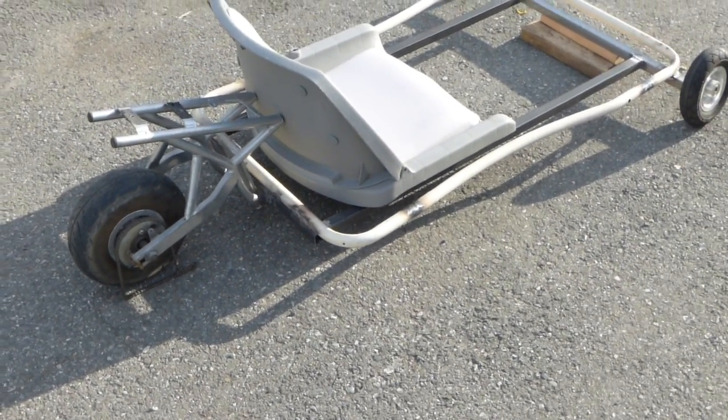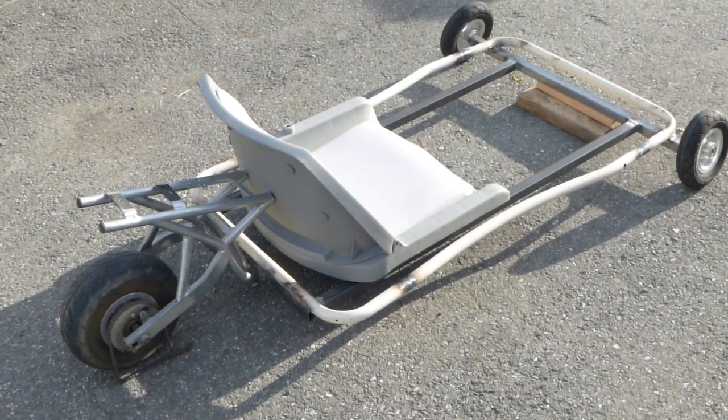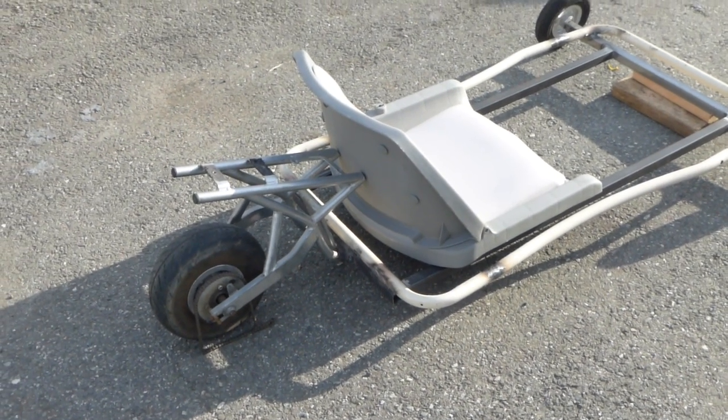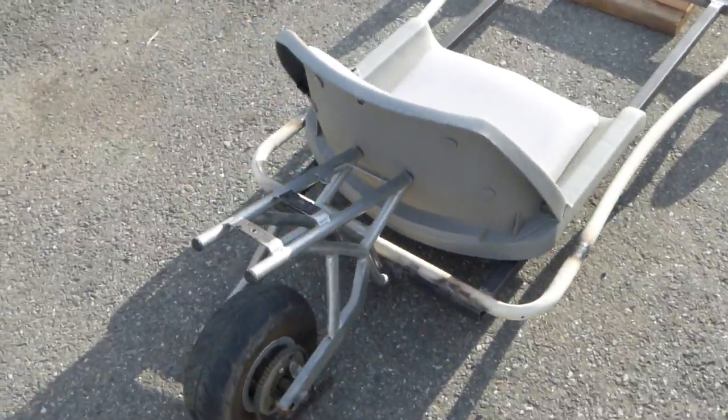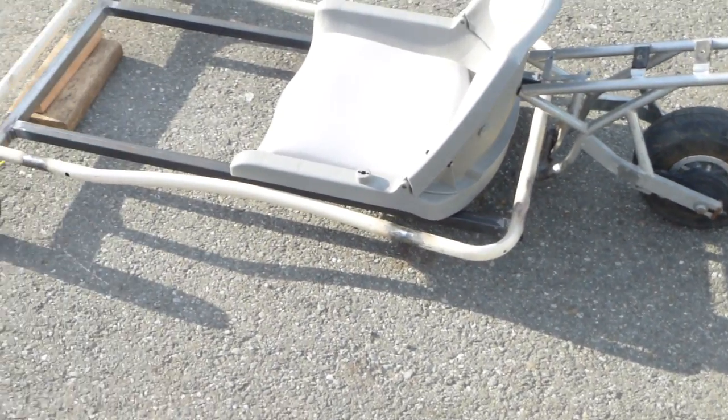For the frame itself, like I said before, it's from a rocket pocket bike — I chopped it in half. And that seat there is a marine seat from a boat. It's not attached yet; I was gonna use that seat but it's not tied down.